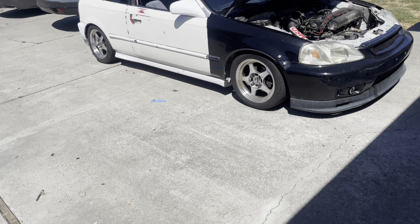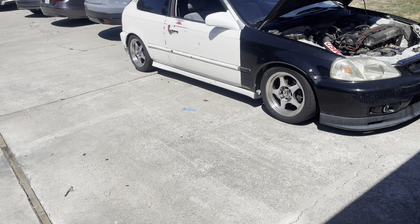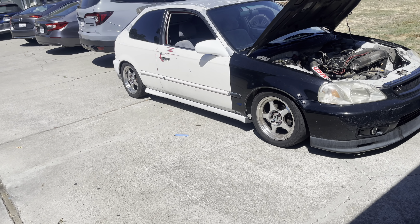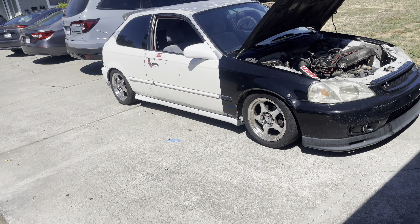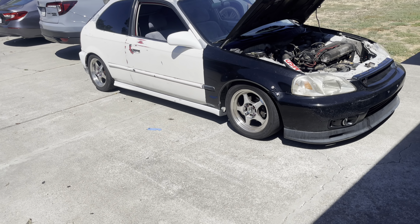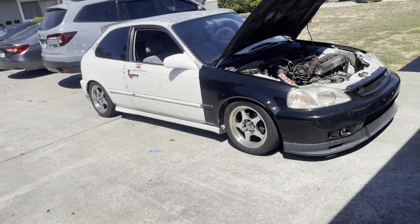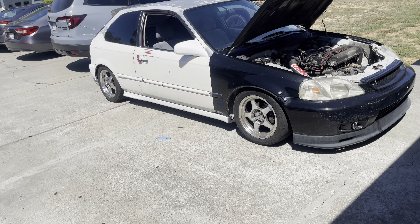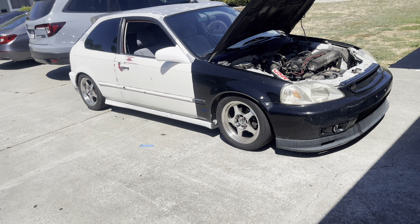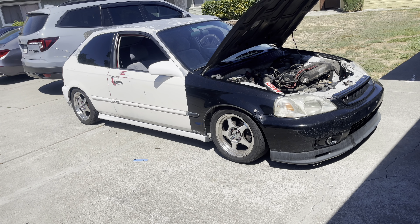I picked up the car for $2,920. It's registered until December but it needs smog — you know what I'm gonna do. My goal for this — first things first I gotta get it running right. It drives fine, the only thing is it pulls to the right like crazy, so I know it's gonna need an alignment.